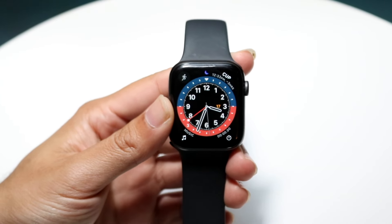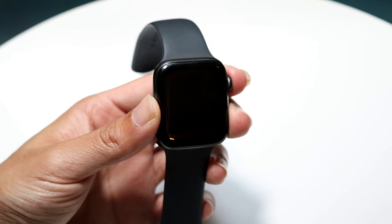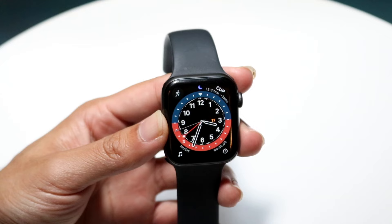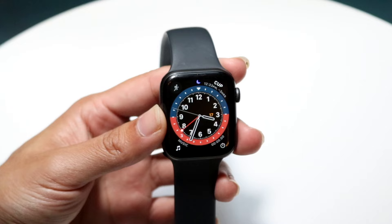You might be trying to figure out how you can take a blood oxygen measurement on your particular Apple Watch. Doing this is very basic and it really doesn't take too much time at all. The very first thing you want to do is make sure you have an Apple Watch that supports this feature. Not every single one supports it, so keep that in mind. I don't think my Series 4 supports it, but the Series 6 does.